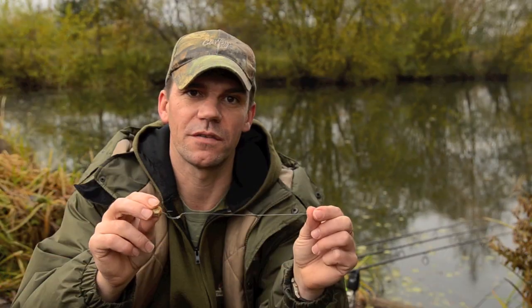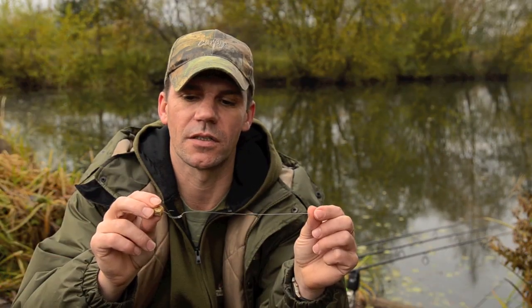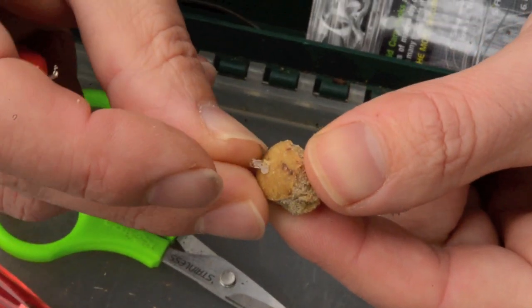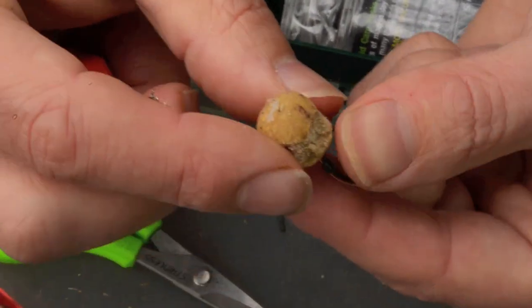But for some reason I tend to pull out a fish — not all the time, and you do lose fish fishing it that way. But fishing it with a bottom bait, it seems to nail them in the centre of the bottom lip every time, and very, very rarely lose fish, which is great.